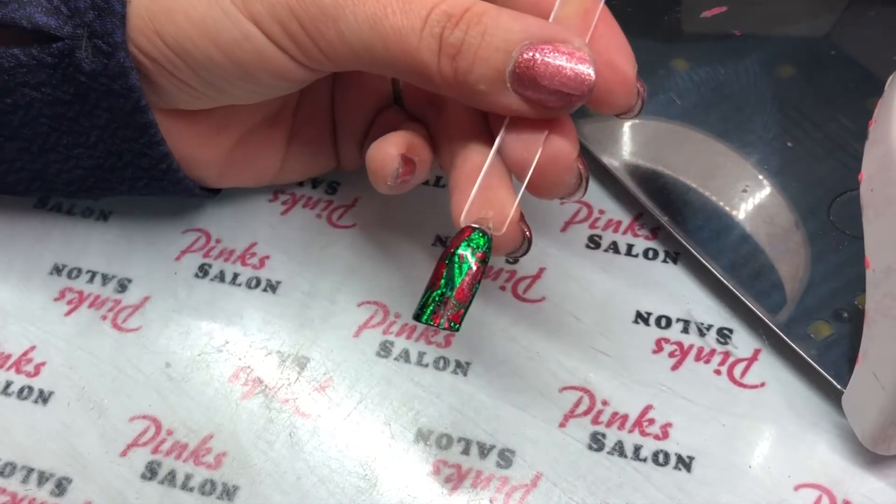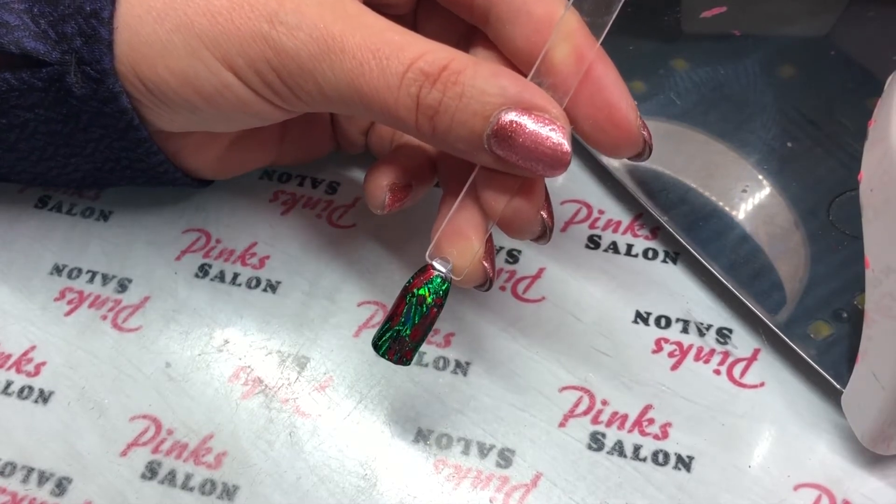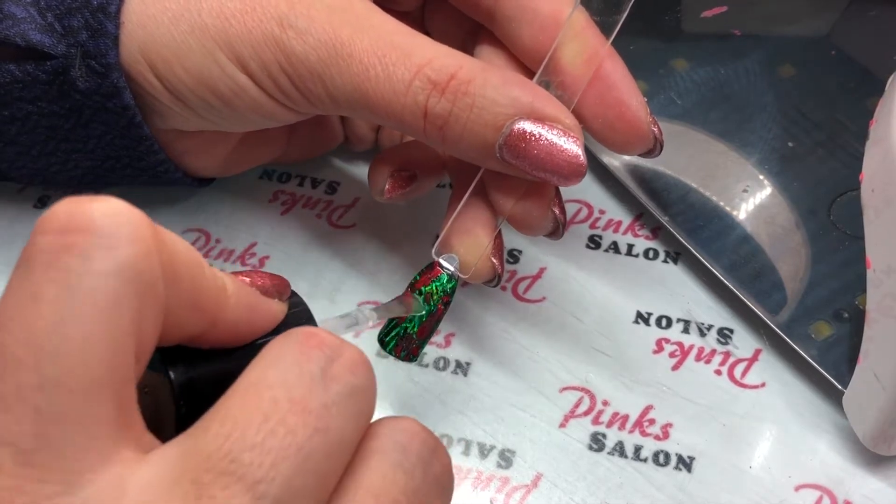Then I'm going to apply a top coat to seal my transfer foil. I'm using Manicure Top — you can use any top coat that you want.